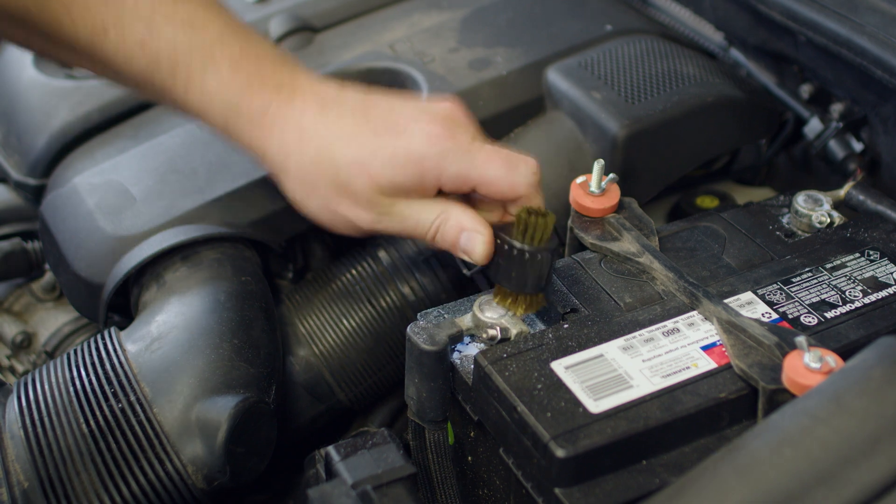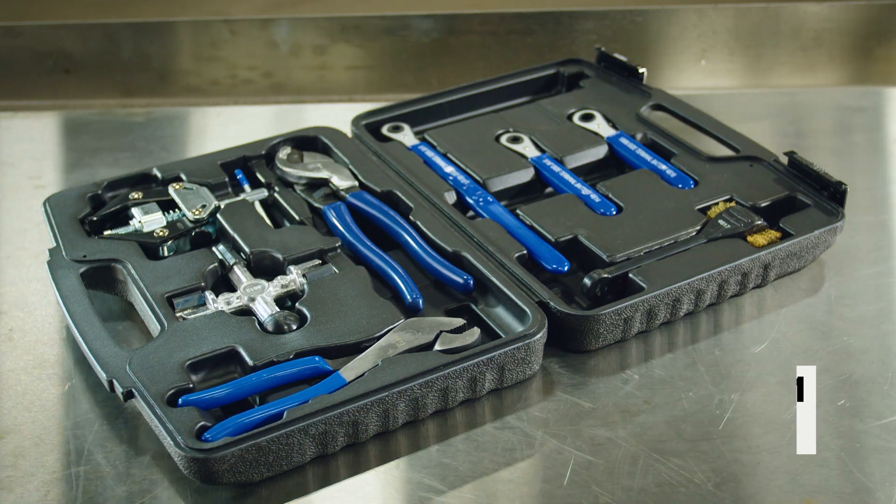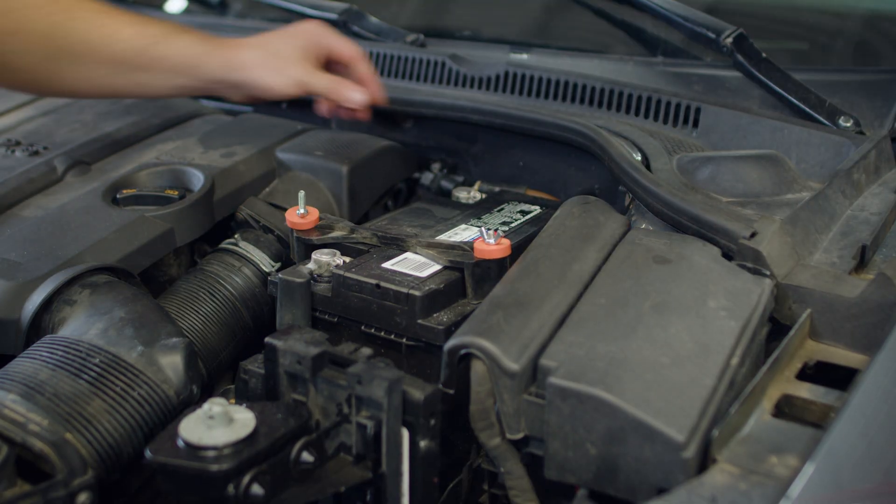We start out by cleaning the terminals with the OTC4631 Battery Terminal Service Kit. After cleaning, we reinstall the terminals and make sure they're tightened.